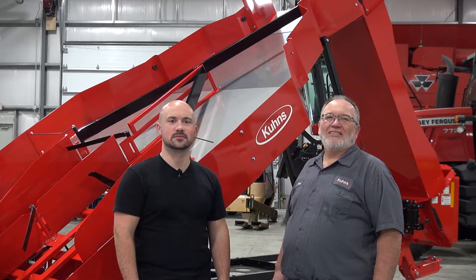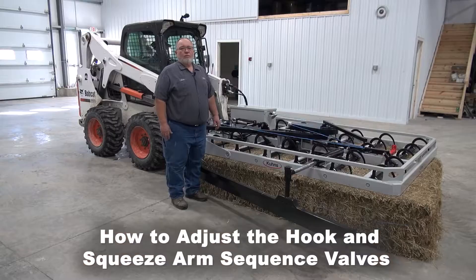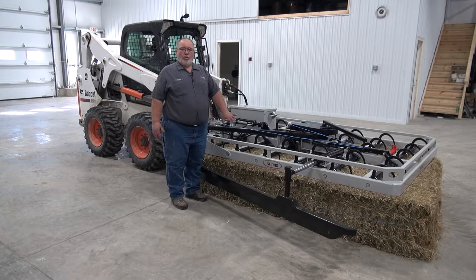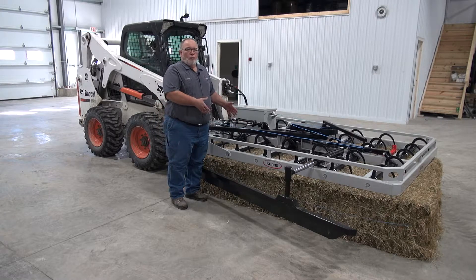Hi, we're from Coons Manufacturing. Today we're going to show you some helpful tips on your tie grabber. We're going to show you how to adjust your sequence valves when you go to pick up the hay.